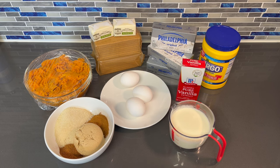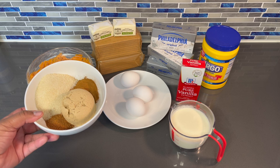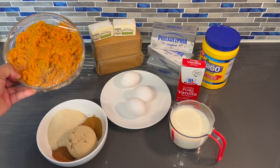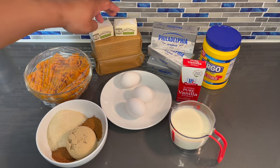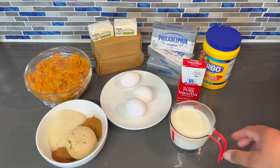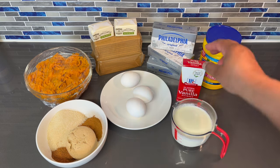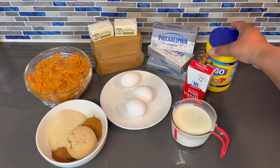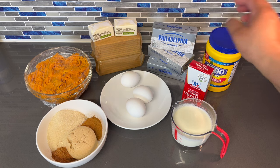As usual guys, I will list the ingredients and the measurements in the description below. So here I have my sugars — my white sugar, my brown sugar, my cinnamon and my nutmeg. Here I have mashed sweet potatoes that I already roasted. I got some butter, 2 packages of graham crackers, heavy whipping cream, 3 eggs at room temperature, some vanilla extract, cornstarch, and 3 packages of Philadelphia cream cheese that needs to be at room temperature.